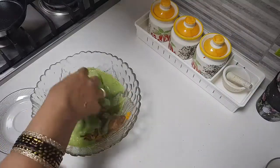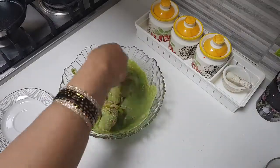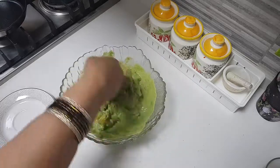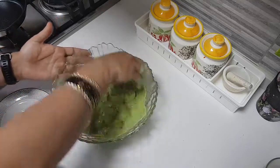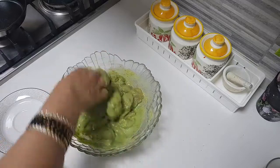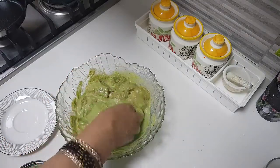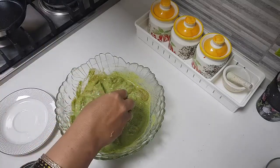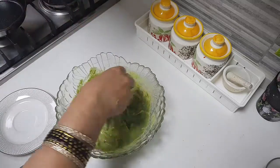Add the ground paste into this mix. Ensure there's enough spice. If you want, you can add cream. I'm going to let this marinade sit for four to five hours. Check your salt and add salt as needed.